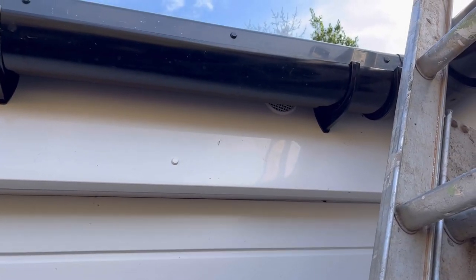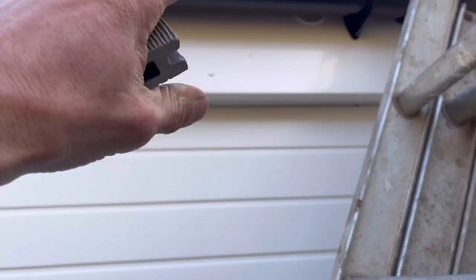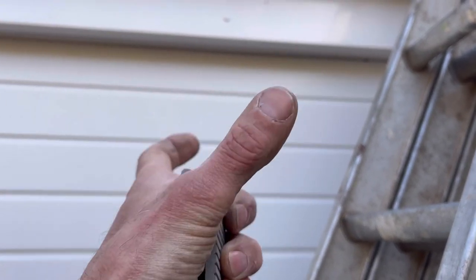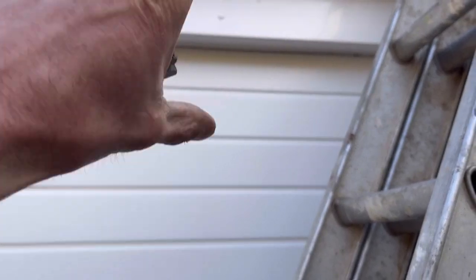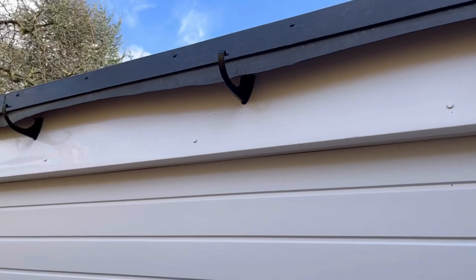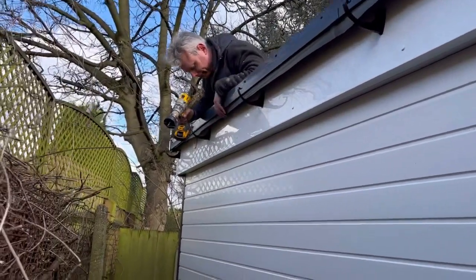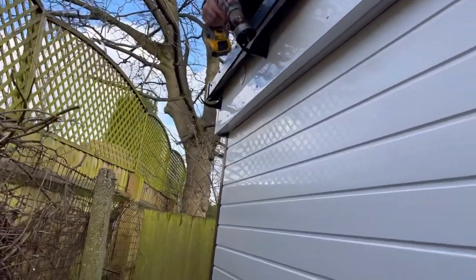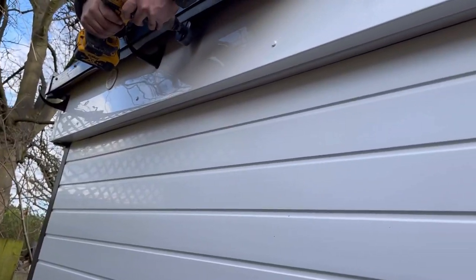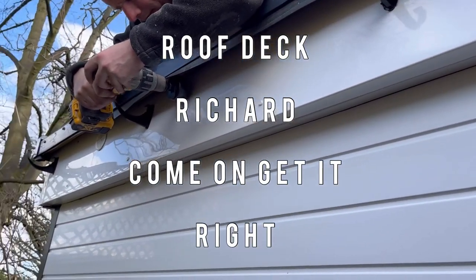We've put them behind the gutter to try and maintain the 50mm void. If at any point we feel it's not adequate, we know there's a complete four-inch wall width of void before the insulation — a whole pocket of air that can accumulate and transfer to the front. Ad's just got his hole saw, marking them all out. We've got to go tight to the top because you need your 50mm void above your insulation, below your timber floor deck.